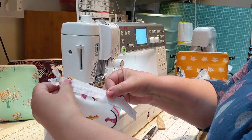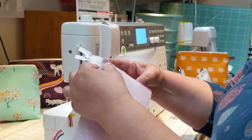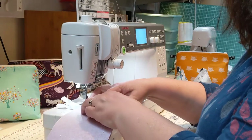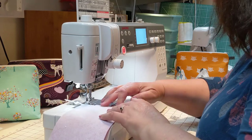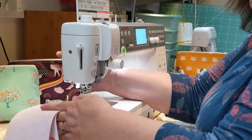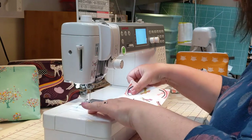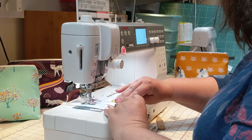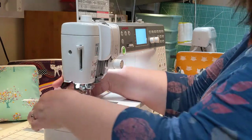Position the zip just a tiny amount in from the edge, then layer up your lining fabric on top. Make sure it's all nice and straight and sew down through. Then we will go to topstitching next — just about a quarter of an inch in from the edge of the folded fabric.